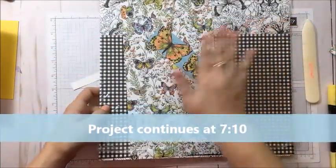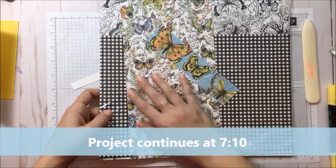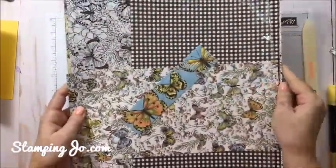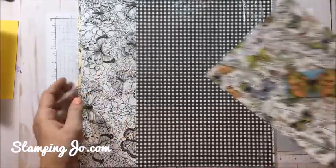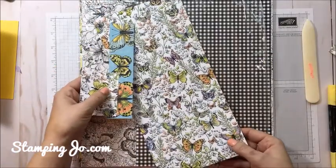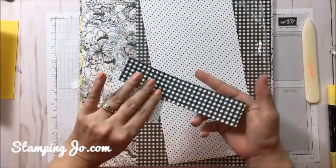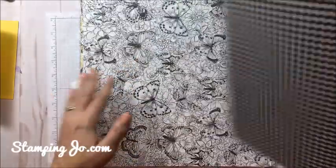I thought I would show you some of these patterns in this Designer Series Pack. You can get it free with a qualifying $60 order. I love free, and this paper is one of my top two items in the Celebration Sale. I wish I could purchase this product because I love it. That's the one we're using on the card today — you can see I have little snippets because I've used it in a bunch of different cards already.